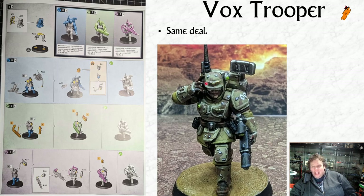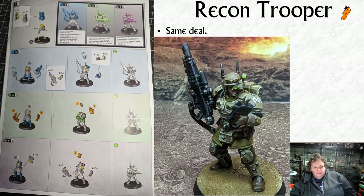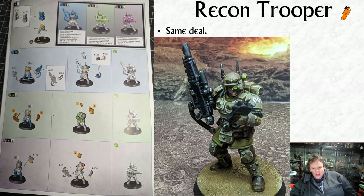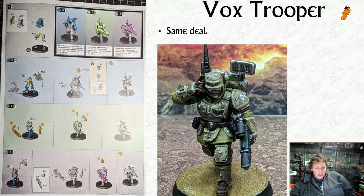The vox trooper is the same deal. Like the sharpshooter, the vox trooper has an option for a gas mask version with the extra antenna, or a gas mask-less version with the extra antenna. I don't know why those two get that option and not the others - someone can tell me in the comments. Again, you can build them as a specialist, any gunner, or a trooper with a lasgun.